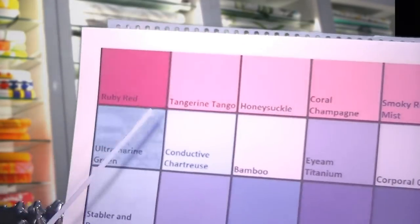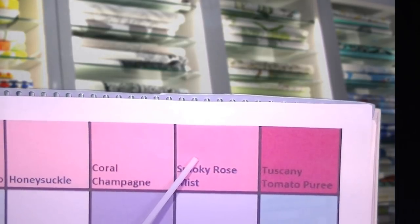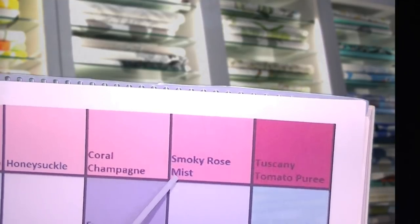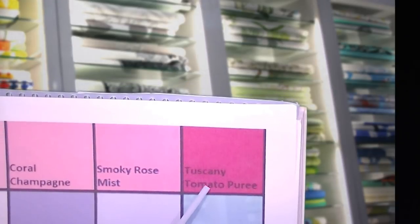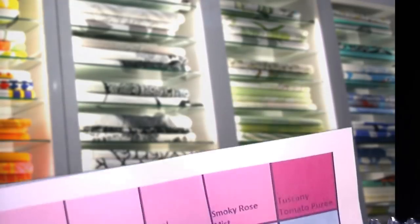Let's get your fabric colors. I have a color palette right here for you. The first options are ruby red, tangerine tango, honeysuckle, coral champagne, smoky rose mist, and Tuscany tomato. Did any of those strike your fancy? Okay, let's keep going — just make a mental note of anything that catches your eye.